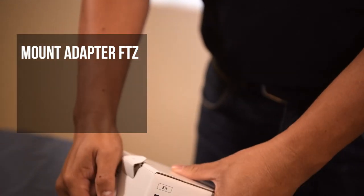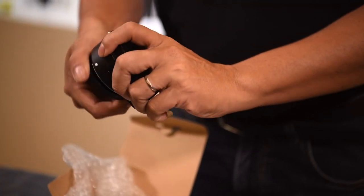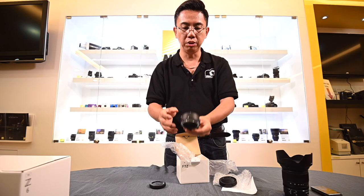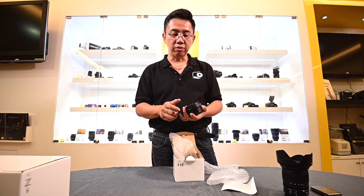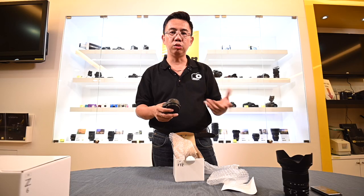Now this is the FTZ connector. It is to connect all the F-mount lenses. With no mirror, I think it's very considerate for Nikon to include this, because this itself can connect to almost over hundreds of F-mount lenses. Instead of buying a new lens, they can use whatever existing Nikon lenses they have.